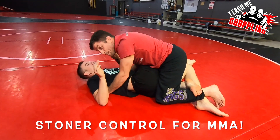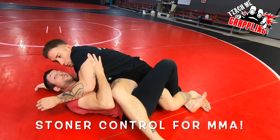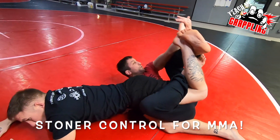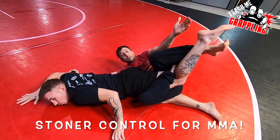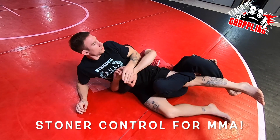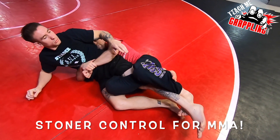And then just sweep yourself. Roll over. Once he tries to come on top because he thinks he's better, I'm pulling that lockdown up. As I do it, I grab right away.